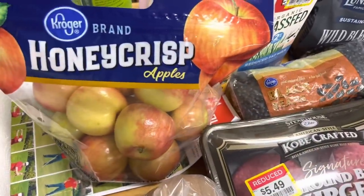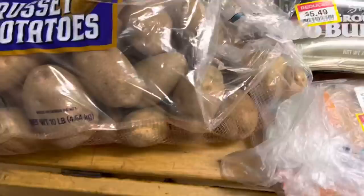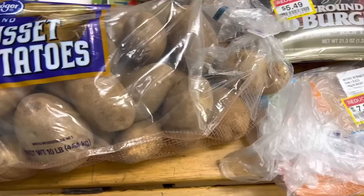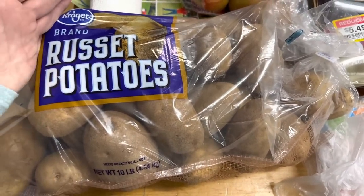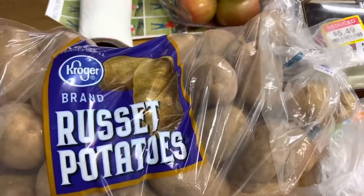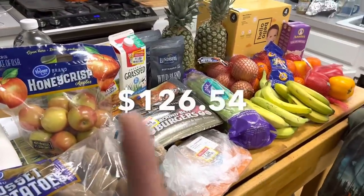I also grabbed a bag of Honeycrisp apples — it was $8 for a bag and these aren't even organic. Insane. Then I grabbed a 10-pound bag of russet potatoes — this was the last bag they had; I assume they're out from Easter. I like to can up potatoes in jars. We also just like to eat baked potatoes, but the organic potatoes didn't look in very good shape. That's everything I got for the end of the month.